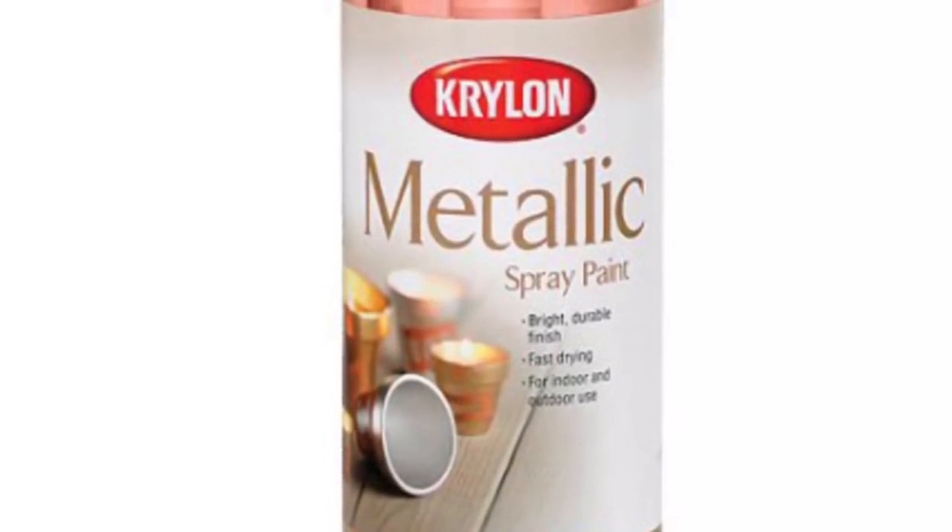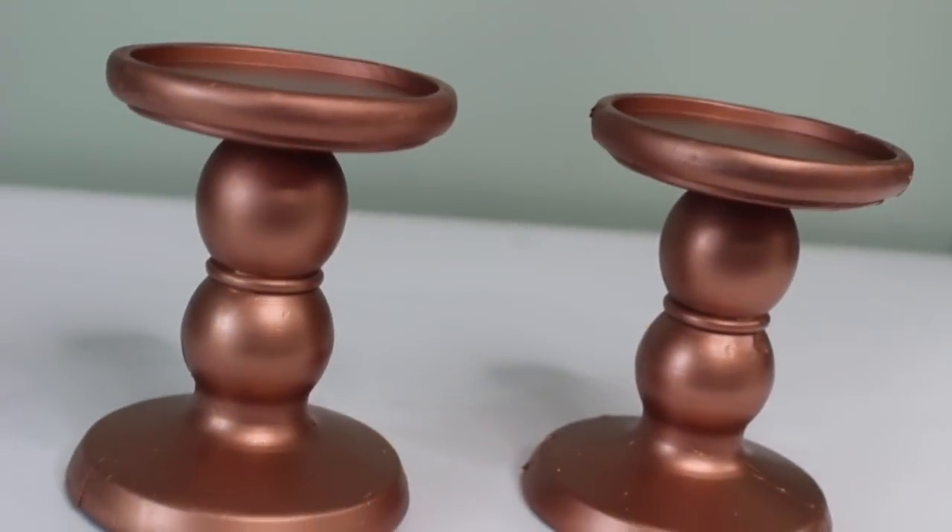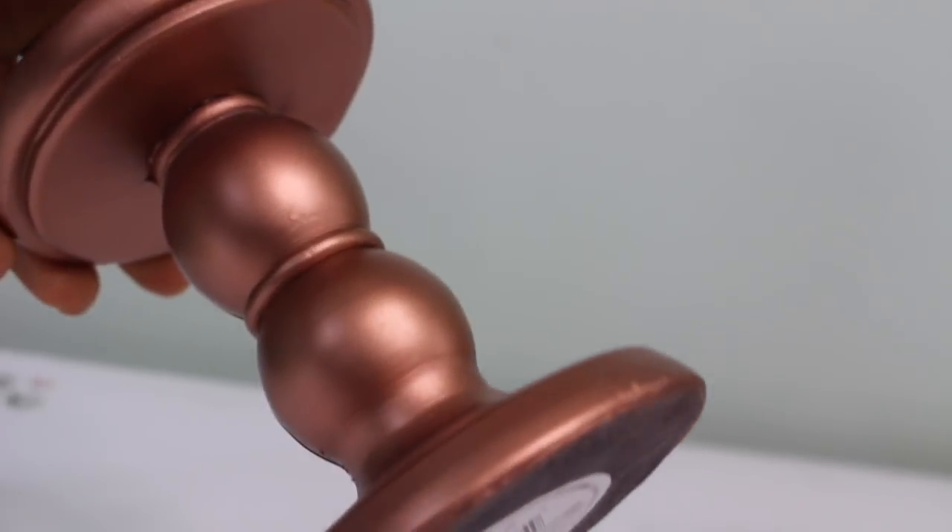First I went ahead and spray painted my stand with Krylon Metallic Spray Paint. And here they are after the paint had dried.